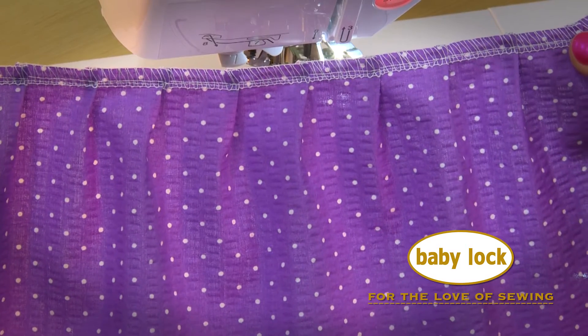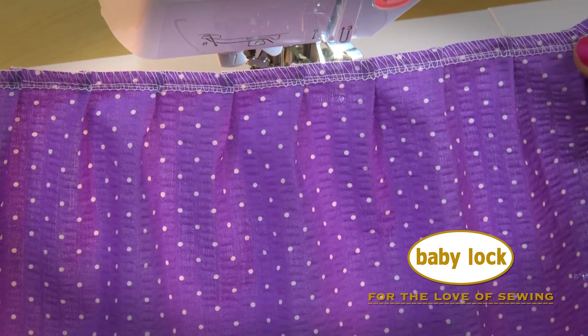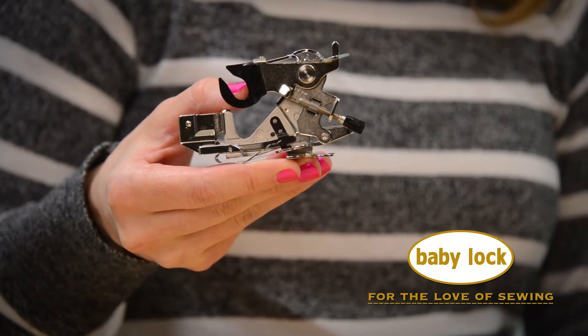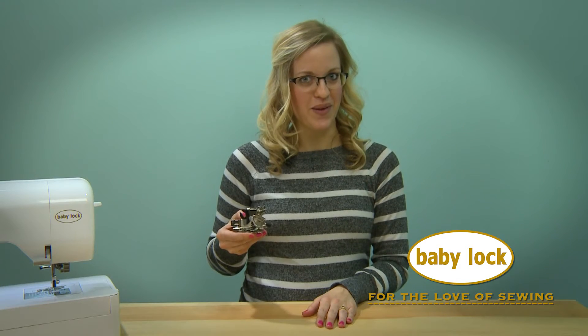And here's how it looks with pleats every twelve stitches. This snap-on foot works on most of our Baby Lock sewing machines. Visit your local Baby Lock retailer today to add this one to your collection.